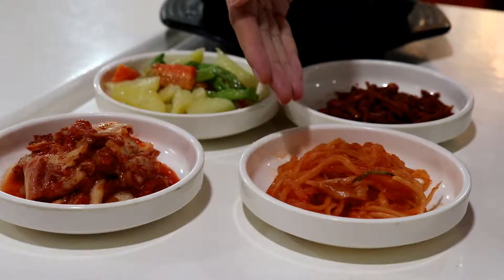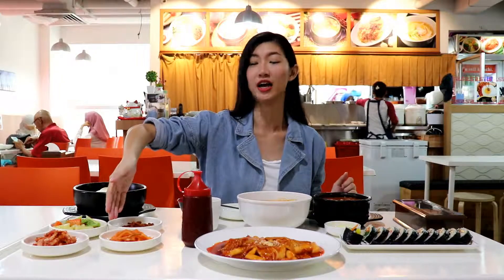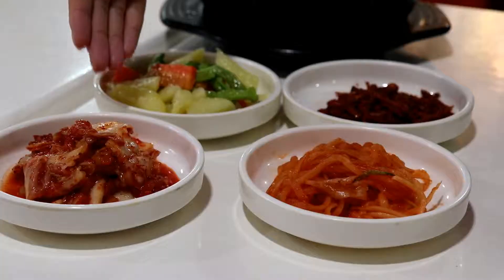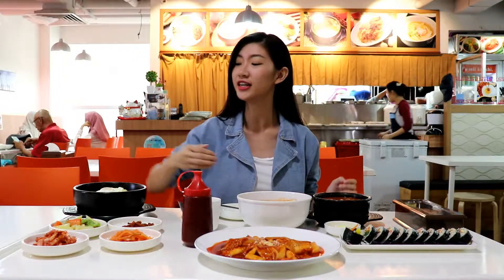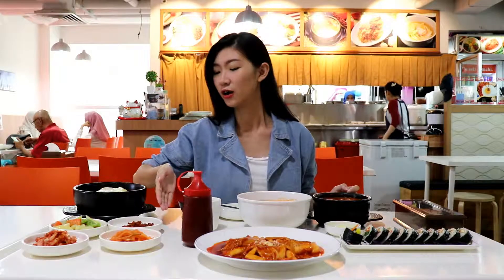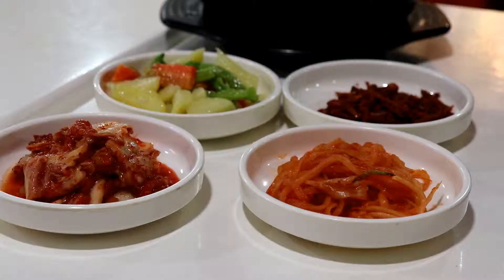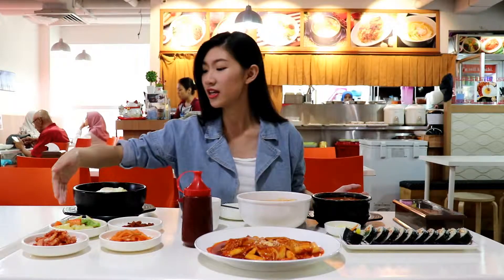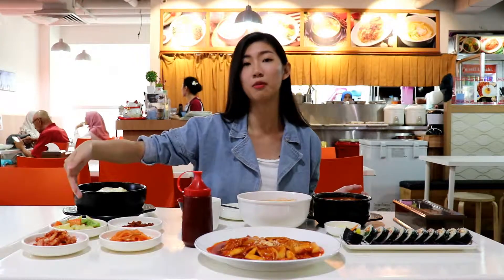So this one is the Muchae — this is the white carrot radish for Korean. And this one is the Kimchi; Kimchi is the cabbage which is marinated. It's a traditional way for Korean. And this one is Minchi, and it's anchovies for the Korean side dish. And this one is the Kam Cha Che, which is with potato, carrot and also some long beans.